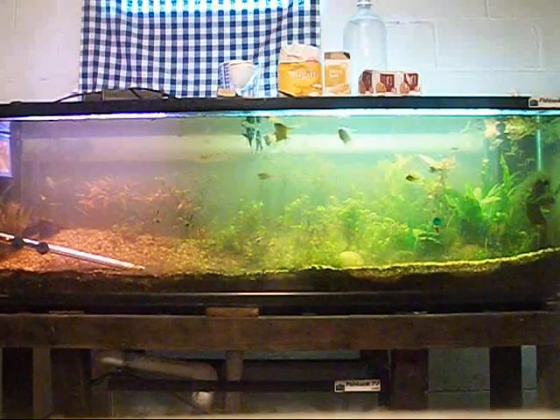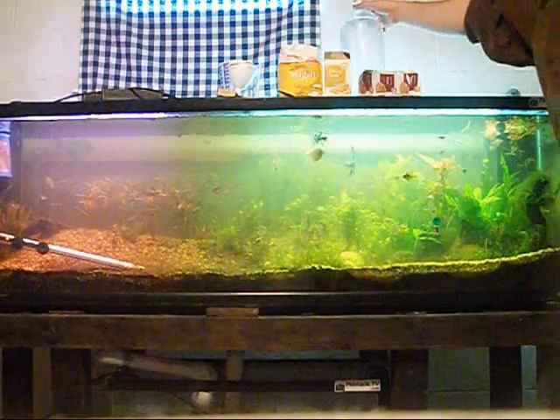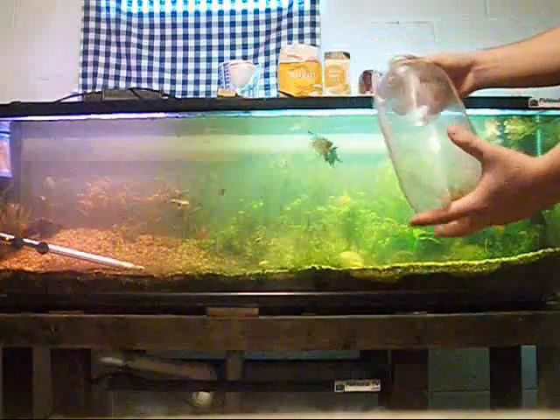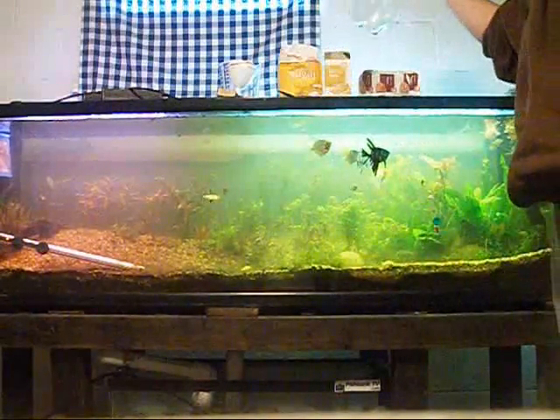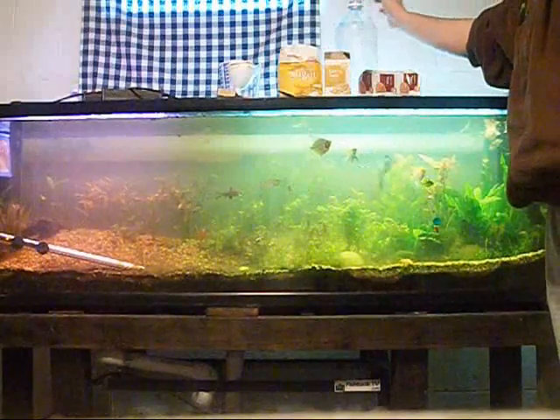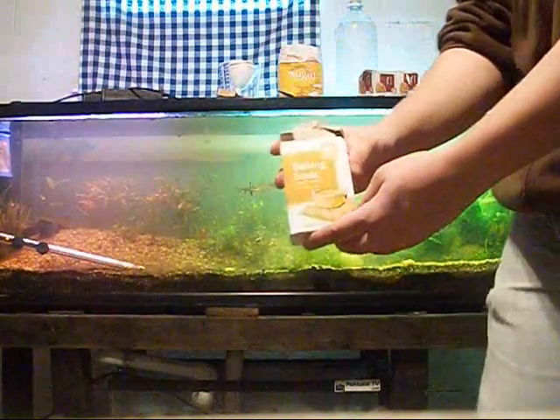First of all, you're going to need a plastic bottle. You want a bottle that's durable and doesn't bend easily, so it can withstand the pressure of the CO2. All depending on your tank size, you want a bigger bottle for bigger tanks and smaller bottles for smaller tanks.